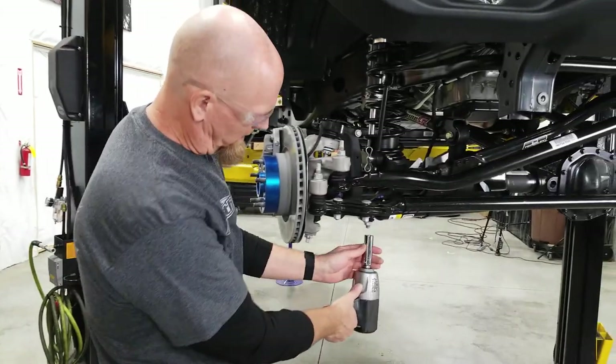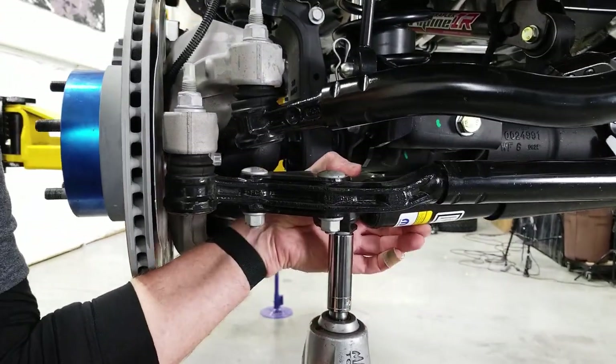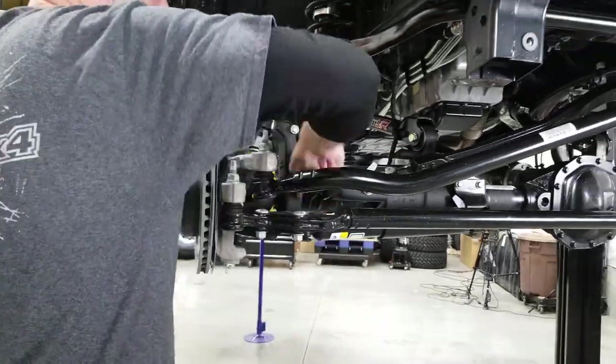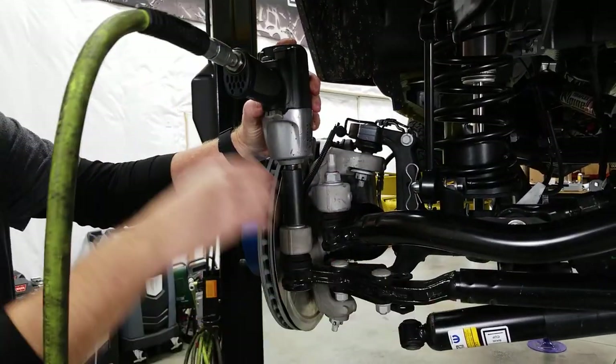The first thing we need to do is start by getting the steering stabilizer out of the way, and then we can go with our tie rod assembly.